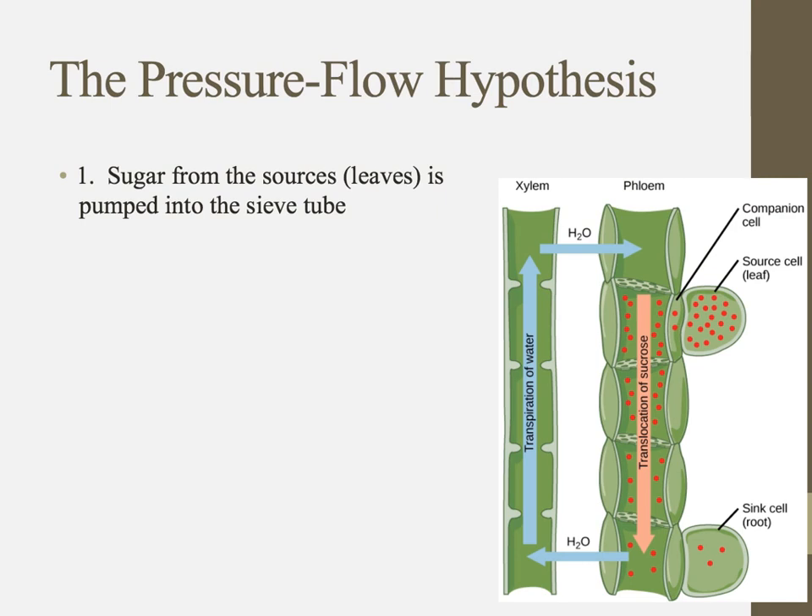Let's talk about how transport actually works in the phloem. Step one: sugar from the source — like a leaf — is actively pumped into the sieve tube. Leaf cells produce lots of glucose molecules, and to get them into the sieve tube it has to be actively pumped in. That's where our companion cells come in — they help with that.